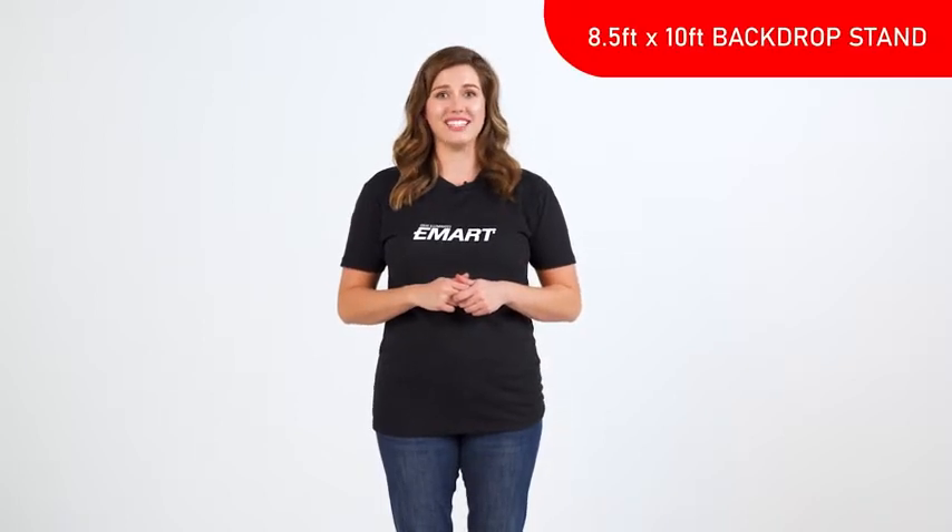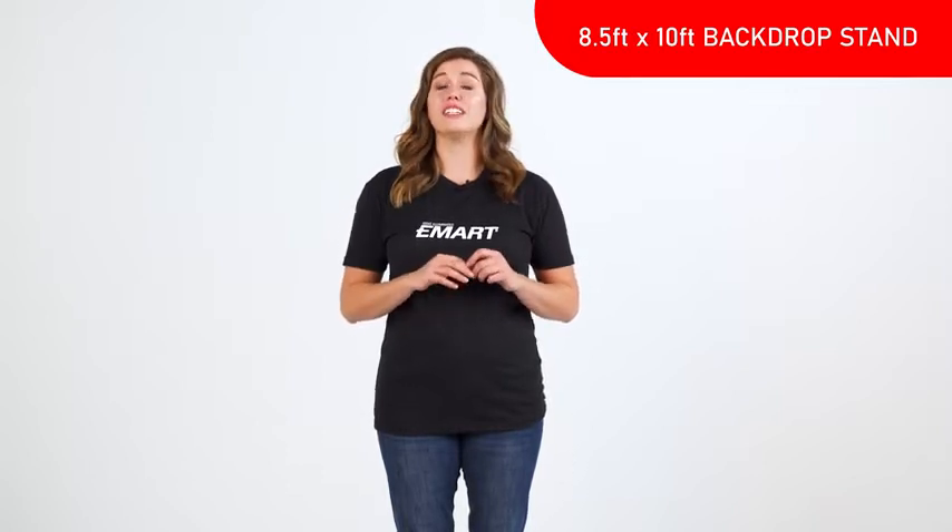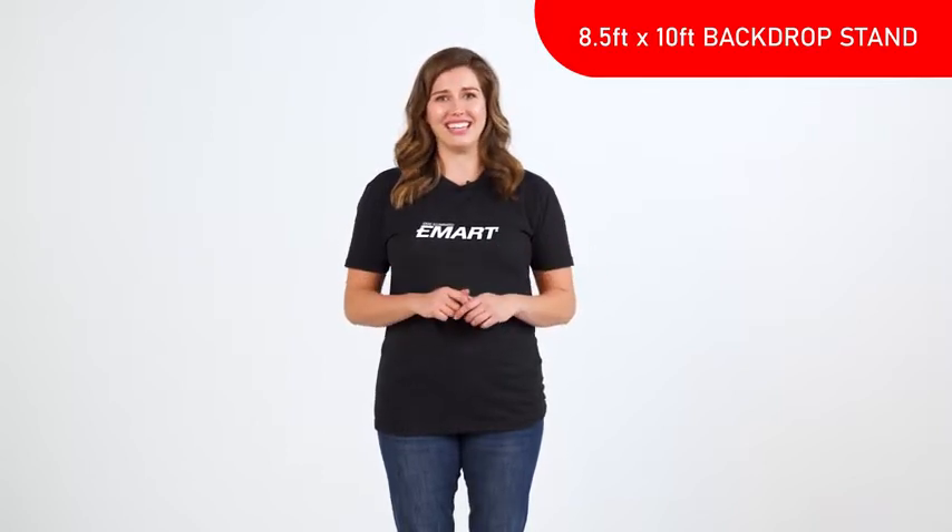Hi, I'm Casey with eMart. Welcome to our instructional series. Today I'll be showing you the Portrait Studio Umbrella Kit for photo and video with 600 watts of continuous daylight balanced lighting.